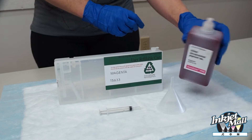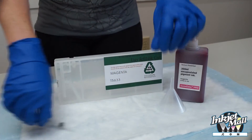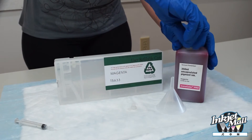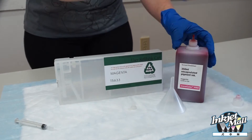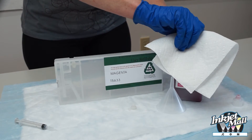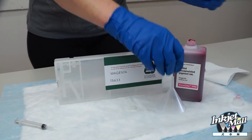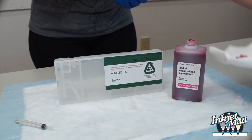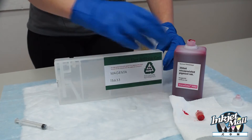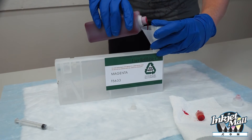Shake the ink bottles before filling or refilling carts. Remove the plug to open the fill hole, and open the ink bottle by removing the silicone plug or cutting the foil seal. Insert the funnel into the fill hole, then pour ink into the cartridge by holding the funnel with one hand and pouring with the other.